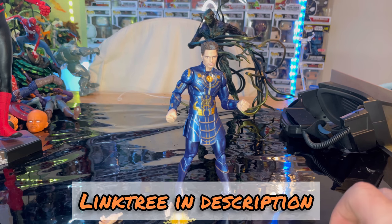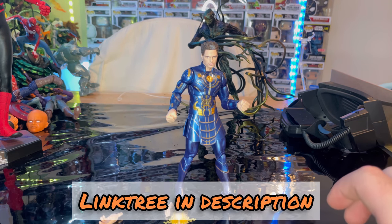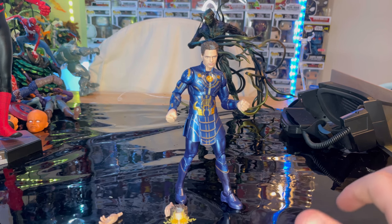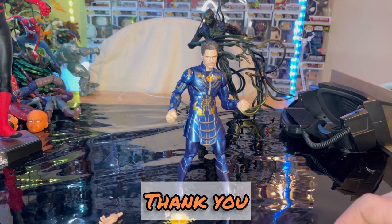Make sure you check out my Linktree in the description — it has my TikTok, Twitch, Twitter, Instagram, and Amazon wishlist if you want to help me out. But besides that, that's all I got. Thanks for watching.